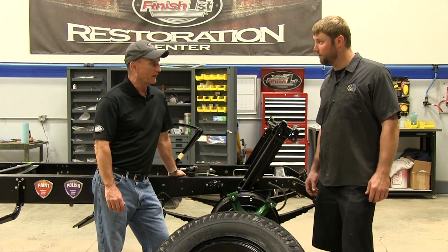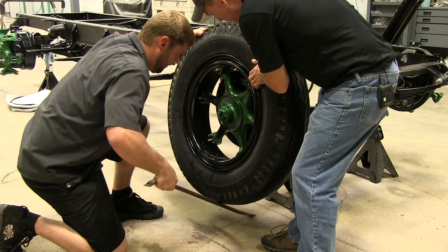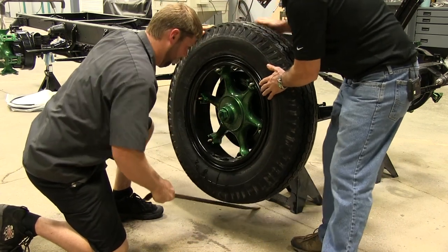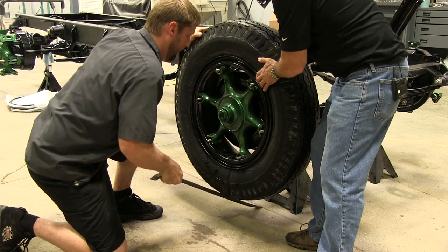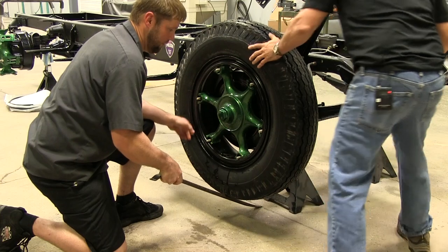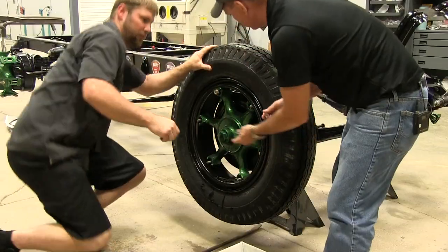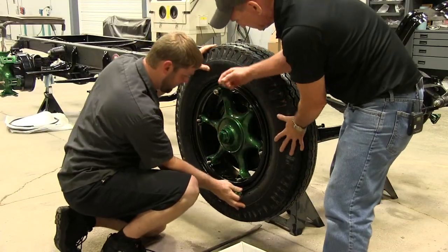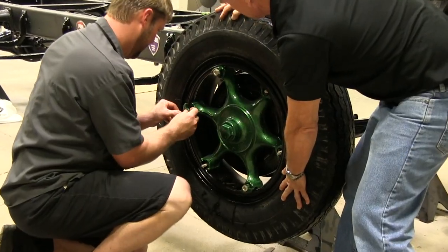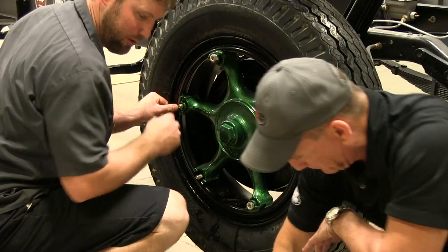All right, Keith, go ahead and show me how to do a proper installation. We lift it up on there, slide it nice and easy, and there it is. Now we get the wedges on and start them — get one started, then go to the opposite side and get the other one started, and slowly work our way around the rim.